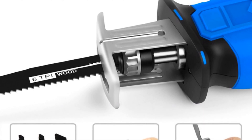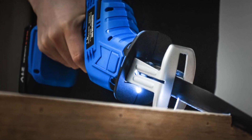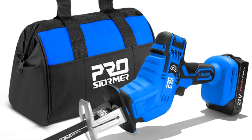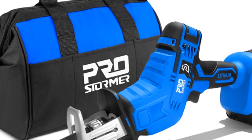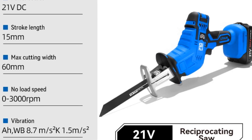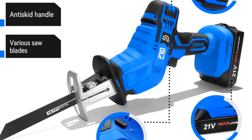Featuring a maximum cutting depth of 60 millimeters, this saw can effortlessly handle various materials, particularly wood. Whether you're working on small crafts or larger home improvement projects, the Prostormer Cordless Reciprocating Saw delivers reliable cutting performance. With a no-load speed of 3,000 revolutions per minute, this saw provides efficient and precise cutting power. You can quickly and effortlessly make clean and accurate cuts, saving you time and effort on your DIY projects.